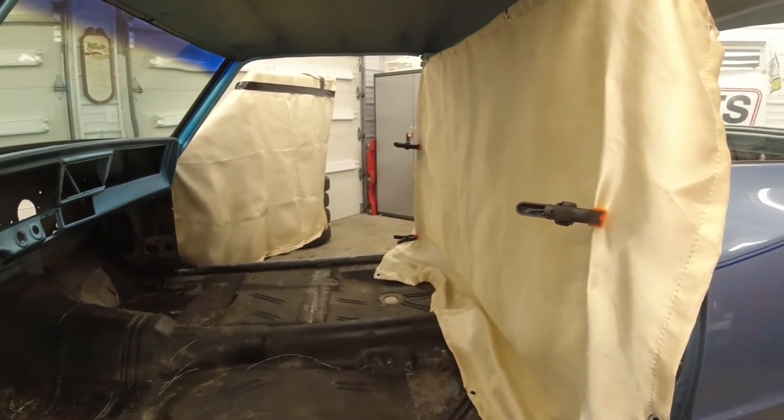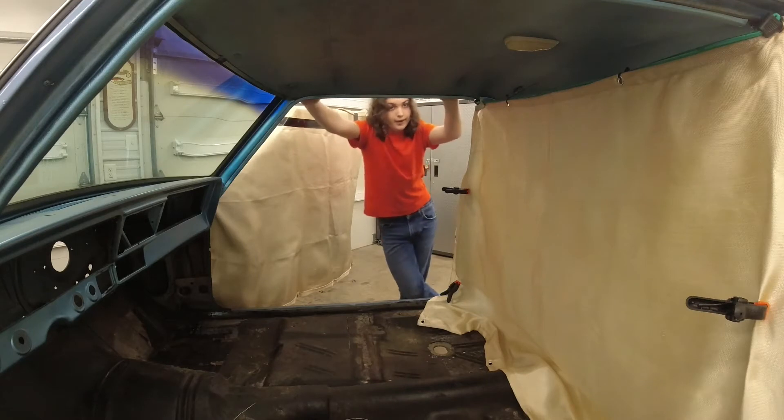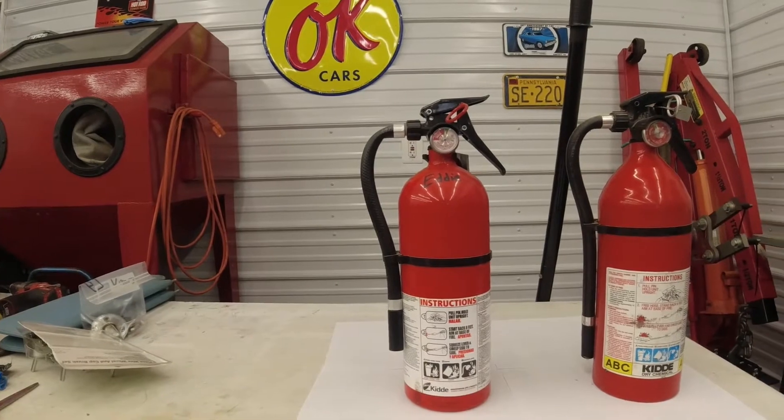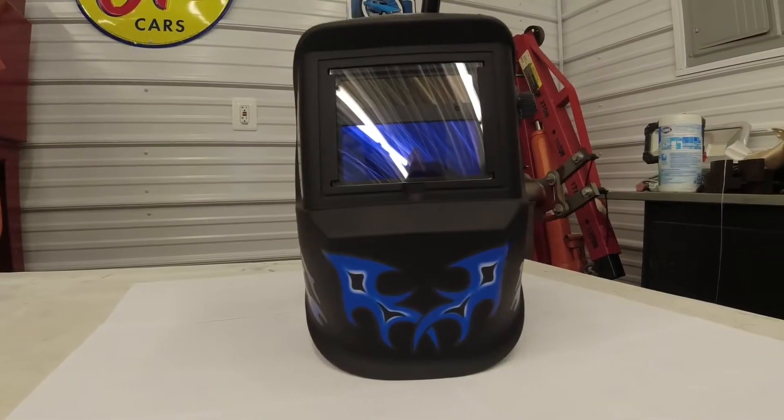We choose to use shipping blankets covered with welding blankets. Whenever you are welding or grinding, always have someone on fire watch duty with water and two properly rated fire extinguishers. It is very easy to miss a fire when you are behind a welding helmet.